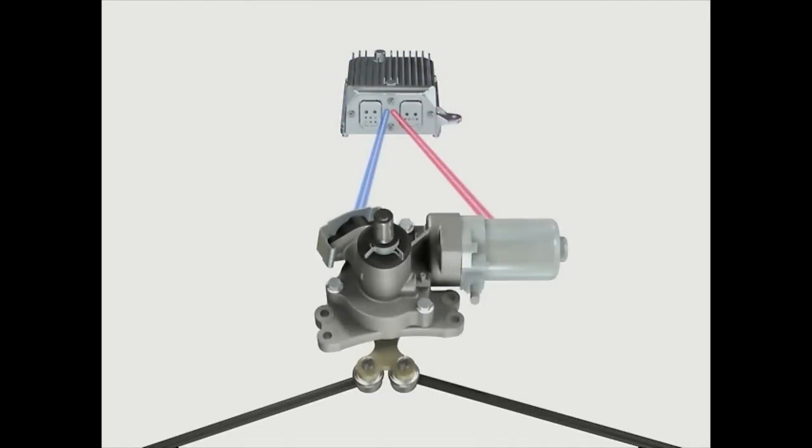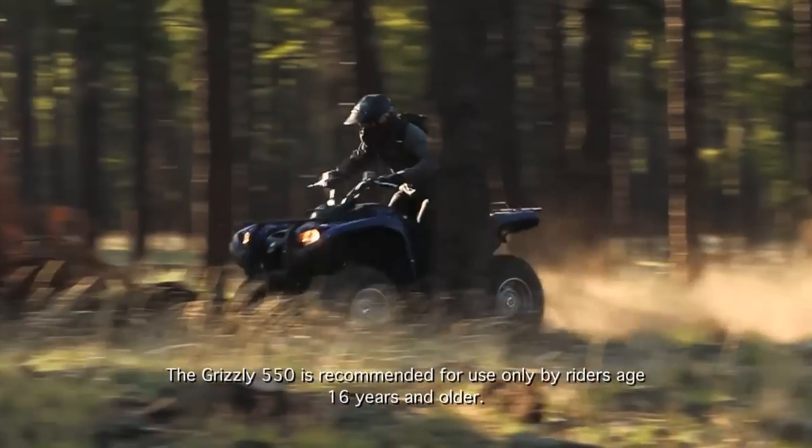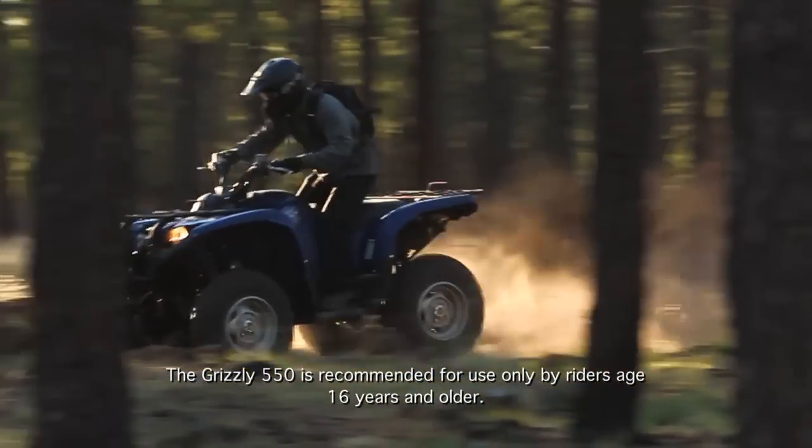The Yamaha electric power steering system is a very reliable, compact system that provides many benefits, making each ride more comfortable and fun with less effort.